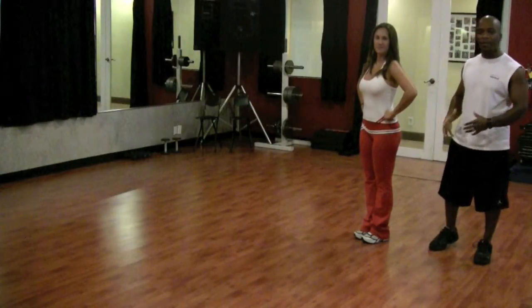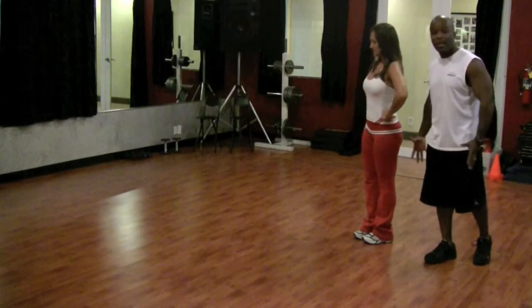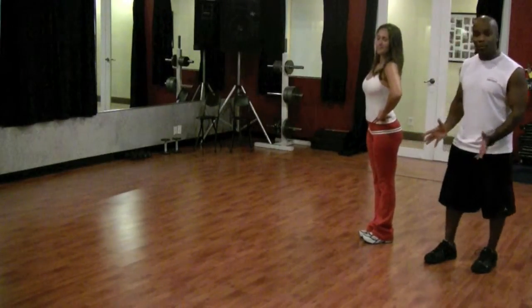Hi, I'm Marlon with Precision Personal Training. I'm a certified personal trainer and today we're going to demonstrate how to do a walking lunge. Now this is one of the most disliked exercises, but it's such a great benefit because it works your whole leg — both front quads, back hamstrings, and your glutes, all in one beautiful exercise.